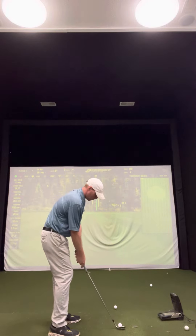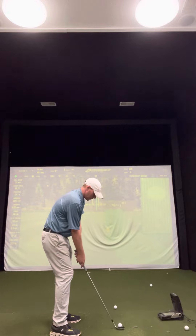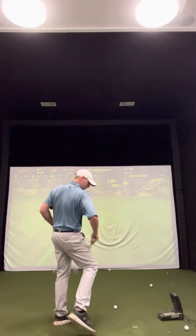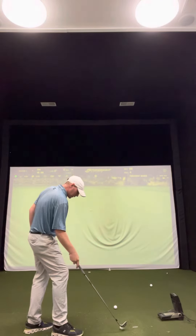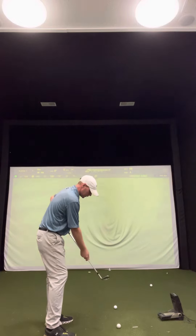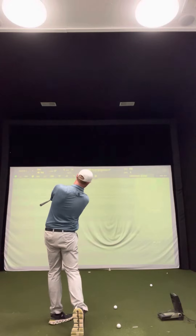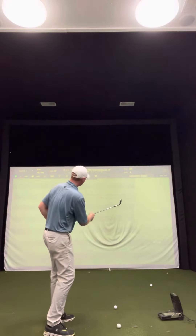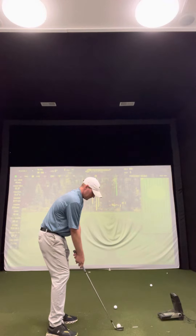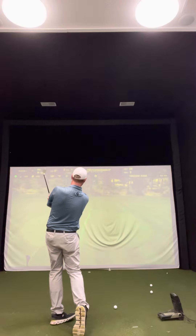Do the rehearsal a couple of times, feeling like you have the short club in your hand. Rotate through to the target. That one was a little bit right — not quite as good, but good distance. Halfway back, rotate the chest through. There we go, that's a little bit better.